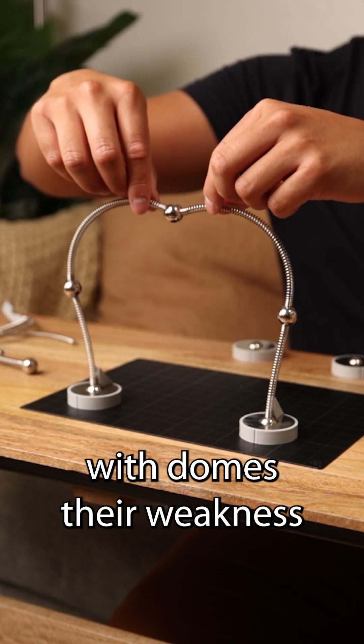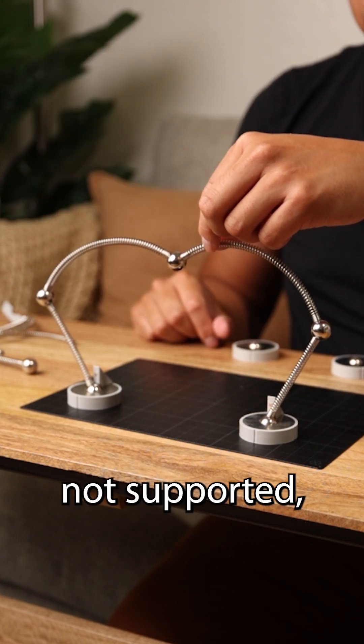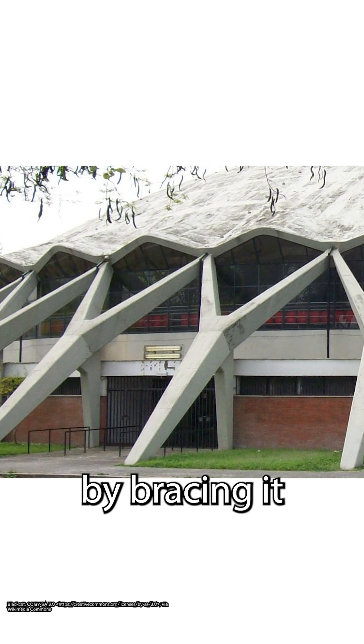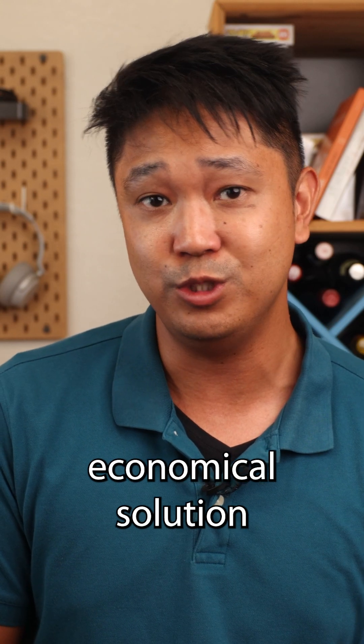With domes, their weakness is that they want to thrust outward or bulge out when loaded, and if it's not supported, it'll fall apart. The way the Palazzetto solves this problem is by bracing it with those Y-shaped buttresses, but there's a more economical solution to this.